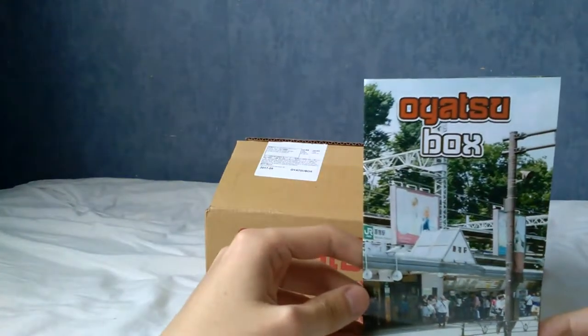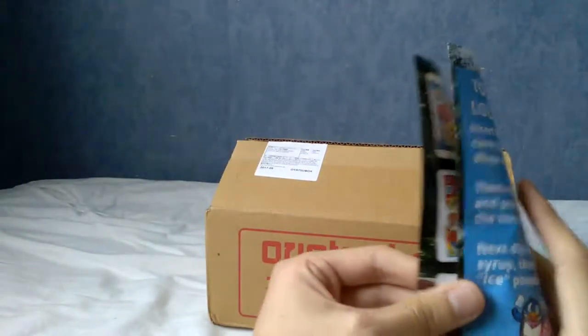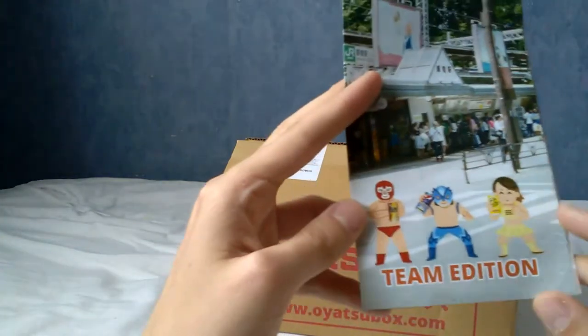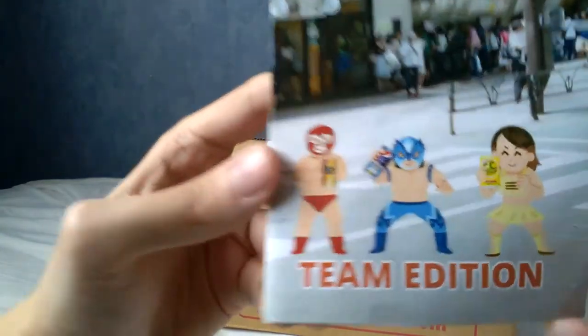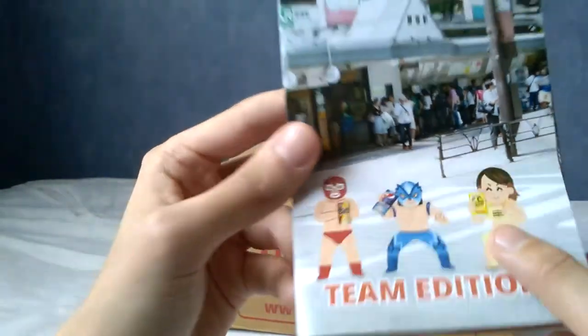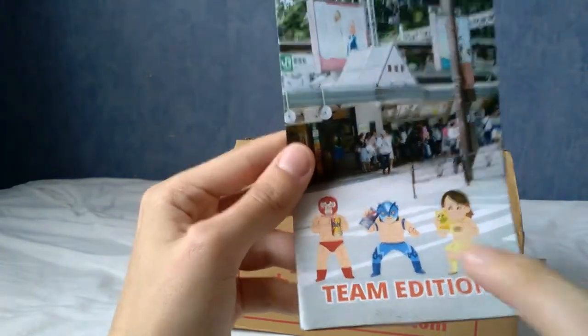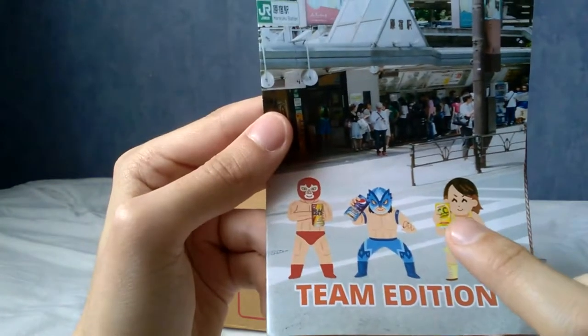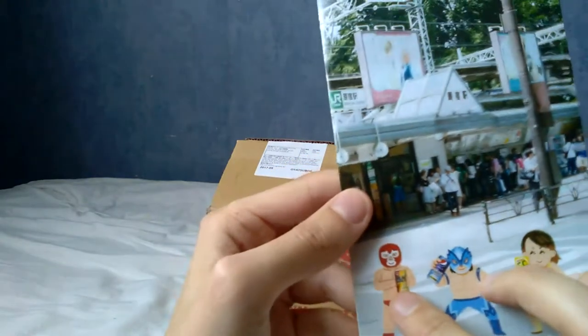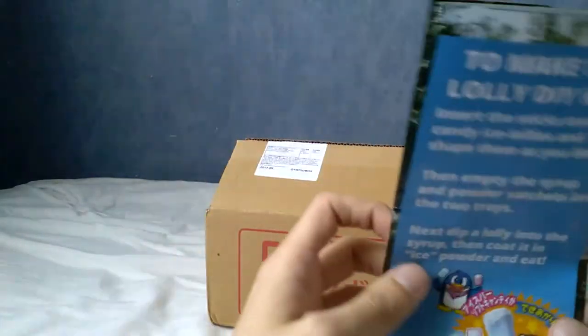I'll briefly show you this leaflet that comes with every box and basically tells you what you get, but I won't show the contents because that'll spoil the video. This month there's a particular theme called Team Edition. Each little wrestler person has a particular drink, and when you order you can choose yellow, blue, or red team. With each team came a different drink: CC Lemon, Pepsi Strong, or a third one I can't remember.